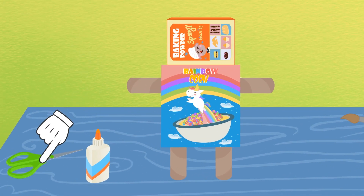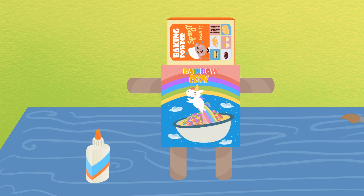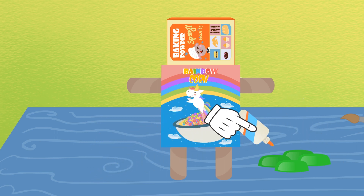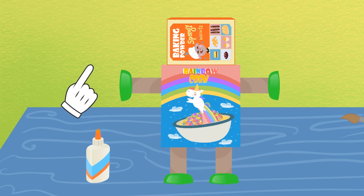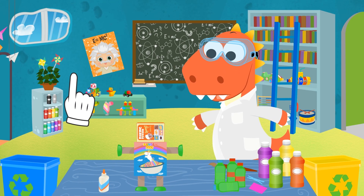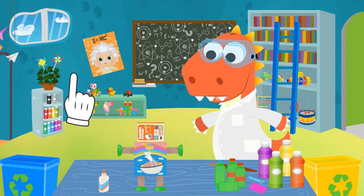Now we have to glue the robot's hands and feet! Remember those plastic bottles we got? We cut off the bases with a pair of scissors and glue them to the ends! And the robot's body is finished!